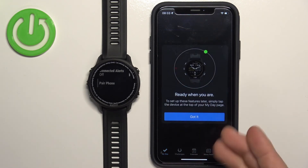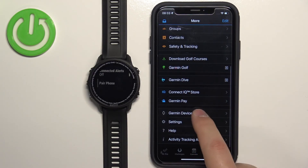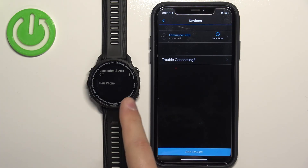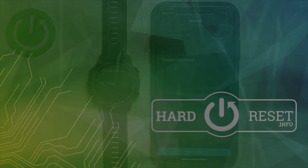We're back on the My Day page, and if we go to Garmin Devices, we have our Forerunner 955. That's how you pair this watch with the iPhone. Thank you for watching — if you found this video helpful, please consider subscribing to our channel and leaving a like on the video.